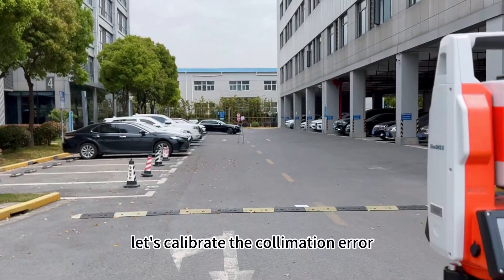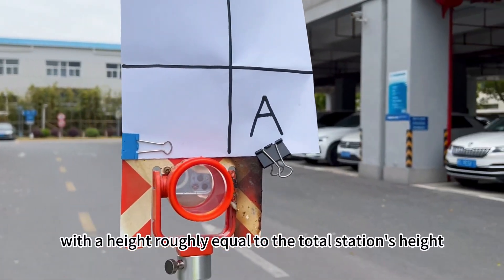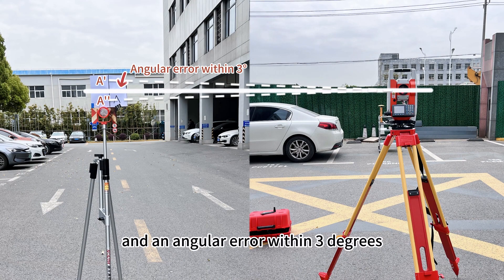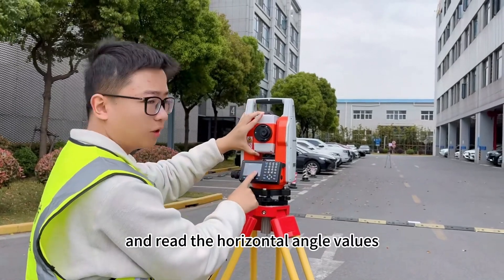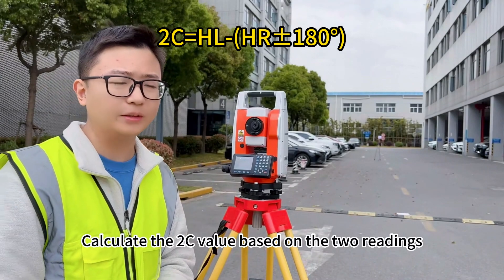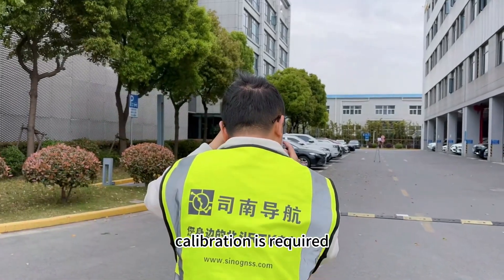Second, let's calibrate the collimation error. After leveling the instrument, set up a target A at a distance of 100 meters with a height roughly equal to the total station's height and an elevation angle within 3 degrees. Aim at target A using both direct and reverse sighting and read the horizontal angle value. Calculate the 2C value based on the two readings. If the 2C value is less than 15 seconds, no calibration is needed; otherwise, calibration is required.